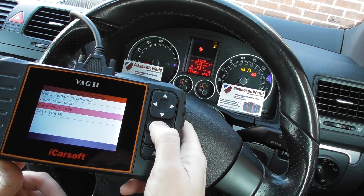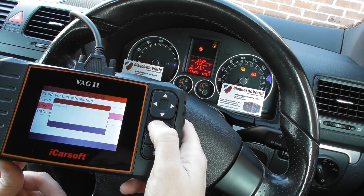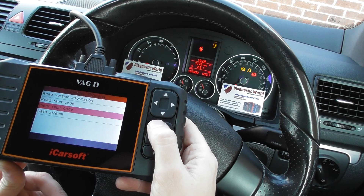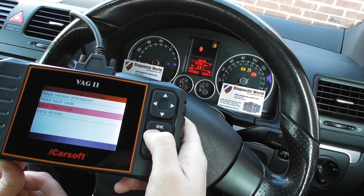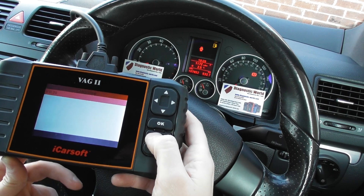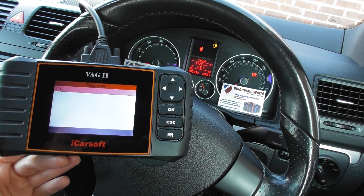So we click on to clear fault code. Now both lights are flashing and they should turn off any second. There we go — they've all gone off, and it's all thanks to the iCarSoft VAG 2 kit.